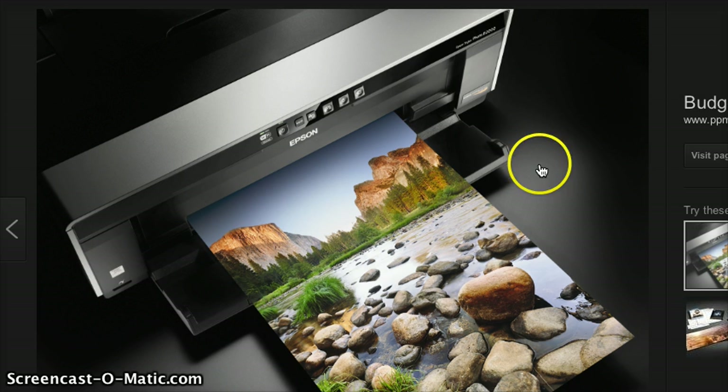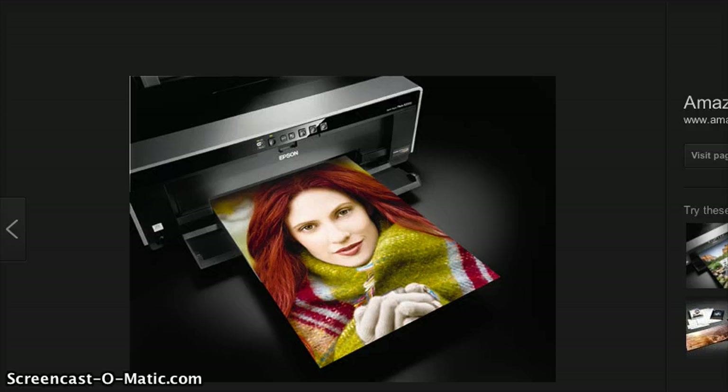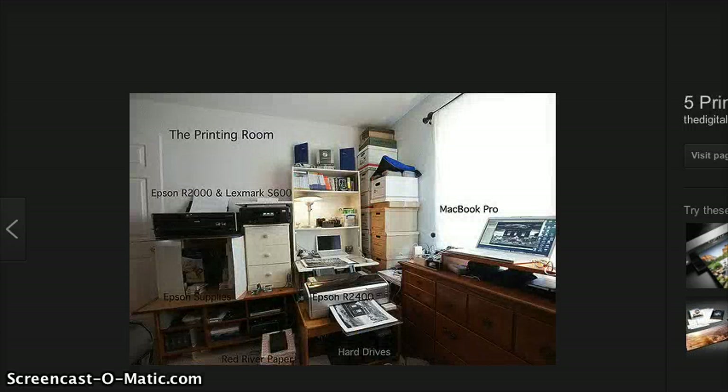Let me show you. The colors on an actual printout from one of the actual professional ones that I'm going to show you in a minute will blow your mind. It's stuff that you can hang in a gallery — and ask any professional, they'll tell you the same thing.